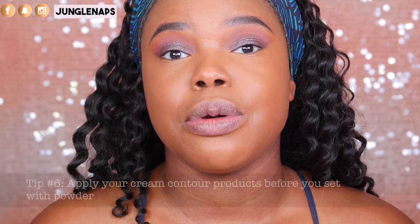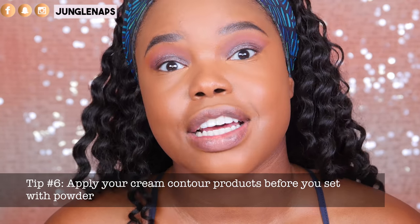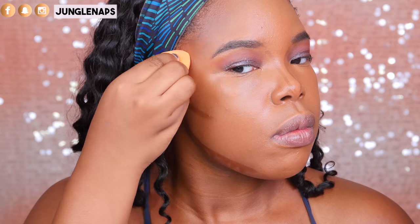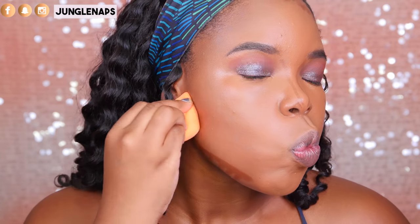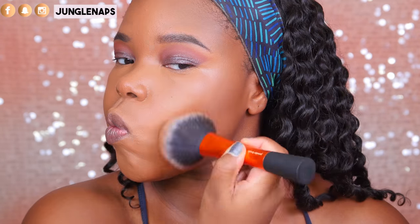Tip number six is to apply your cream contour products before you set the rest of your face. It looks a lot better and you're more likely to have an easier time blending out your cream products, and it will have more of a natural finish on the skin as opposed to sitting on top of face powder. I like to use it on the outer parts of my face. For the rest of my face, I'm using the Lancome Translucence Powder in shade 500.